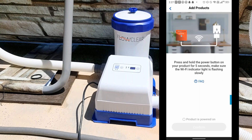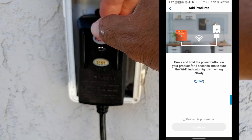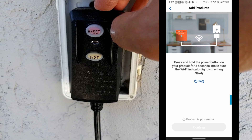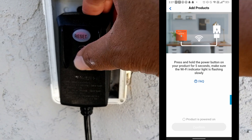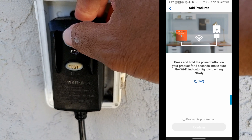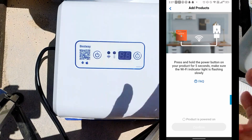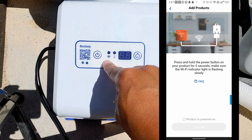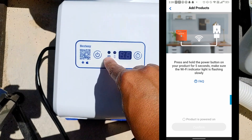It says to press and hold the power button on your product for 5 seconds and make sure the Wi-Fi indicator light is flashing. Right now I don't have my pump plugged in yet, so I'm gonna plug it in. Once you plug it in, you have a test and reset button — make sure you press the reset button, because once you plug it in it defaults to test. After pressing reset, you'll notice a green Wi-Fi blinking light.